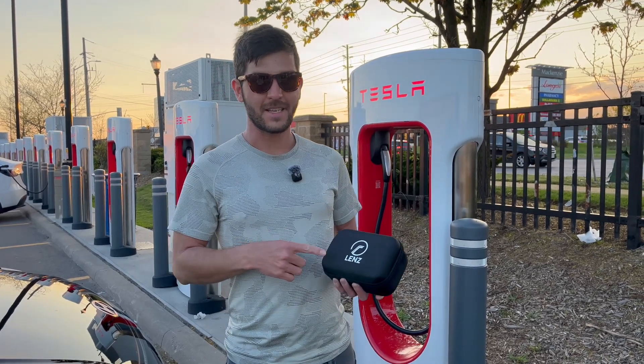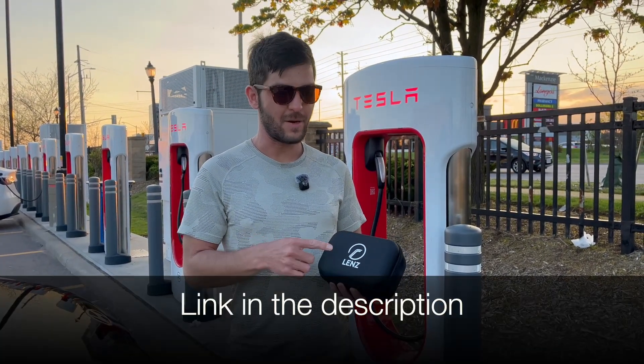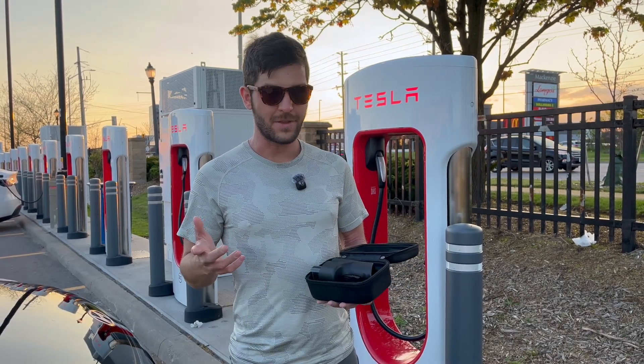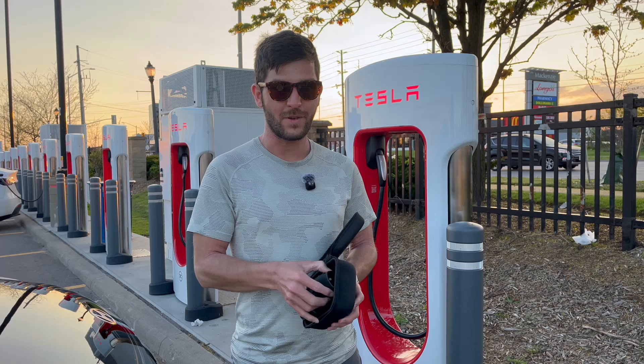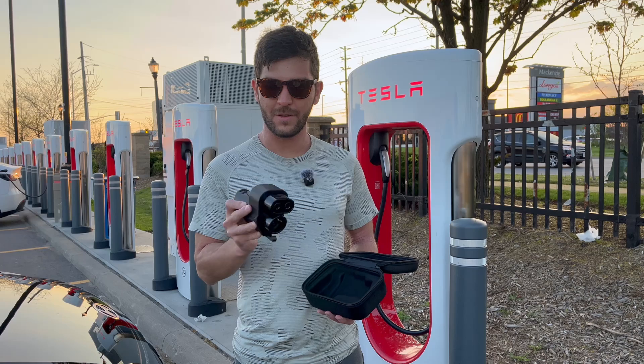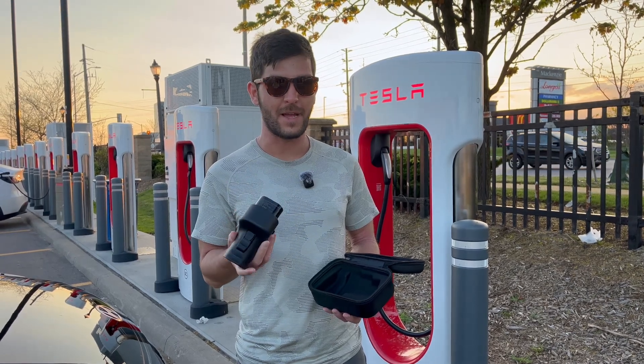Today we're looking at a NACS-to-CCS adapter from a company called Lens. There are a lot of not-so-great adapters out there that are cheap and flimsy, but this one is quite hefty and strong, safety certified, and it's rated up to 500 volts and 500 amps.